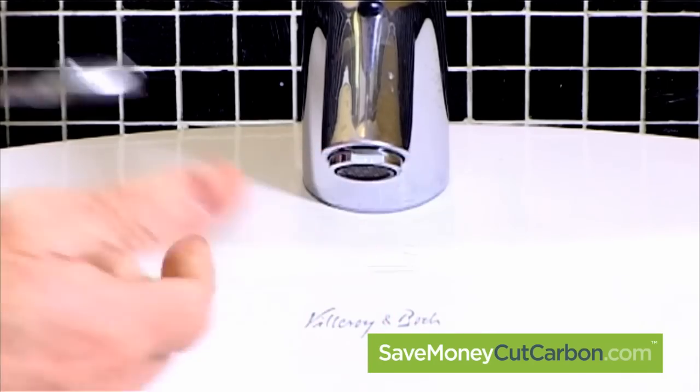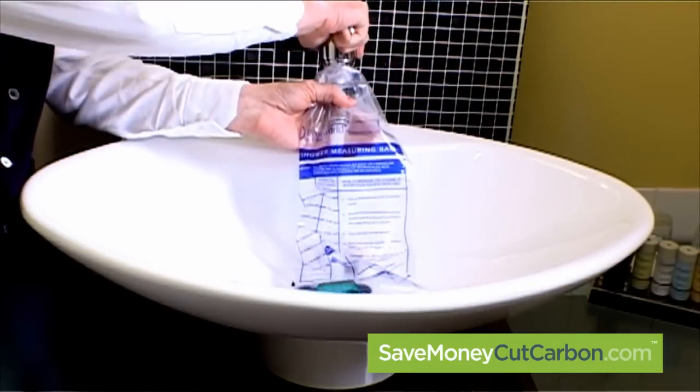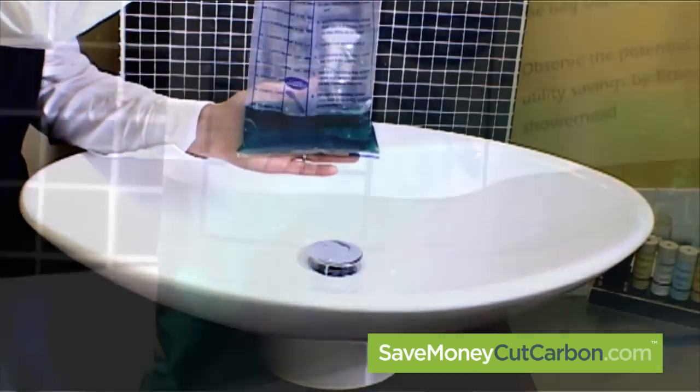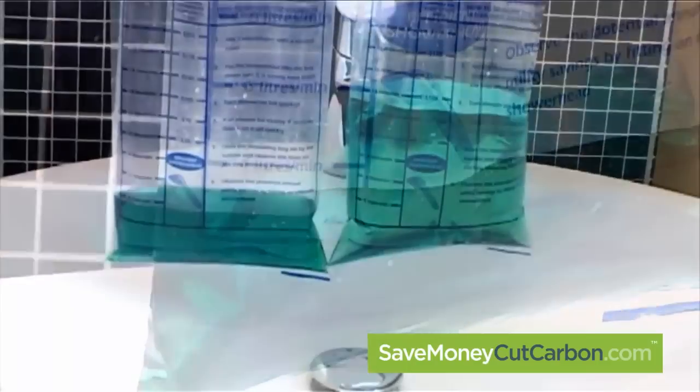Once you have removed the barrel, screw our new water saving regulator into place like so. The aerated restrictor mixes air in with the water flow, reducing the amount of water being consumed by up to 50%. If we repeat our simple flow bag test, we can see the potential savings are obvious.